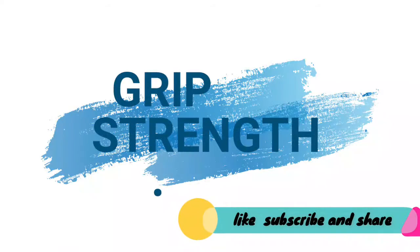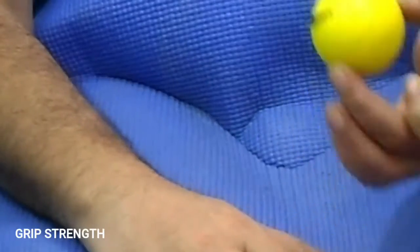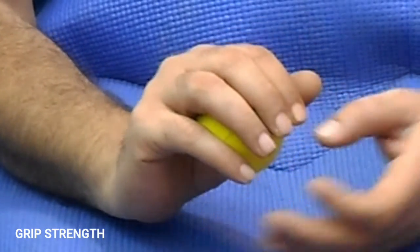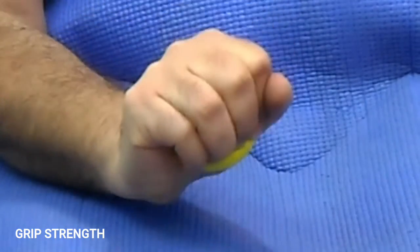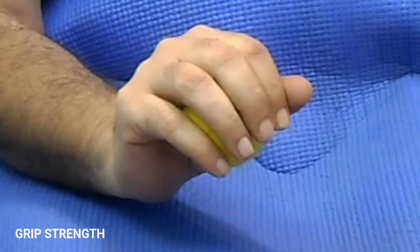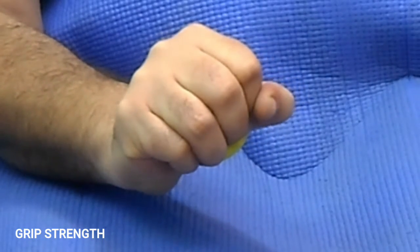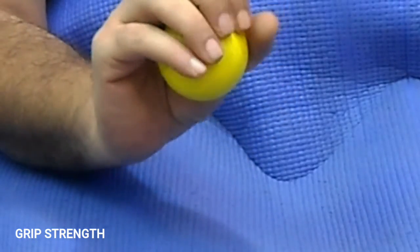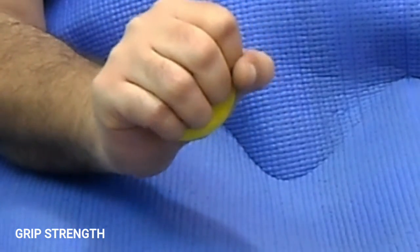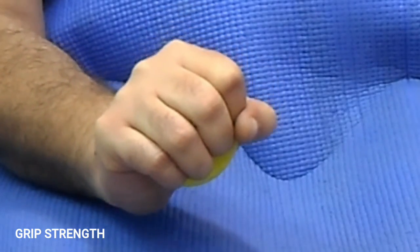Grip strength. Hand in comfortable posture. Hold a resistance bowl and try to squeeze it. Hold it for 30 seconds. Repeat for 10 to 15 times.